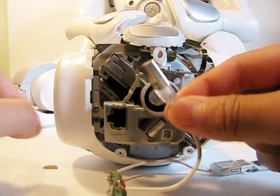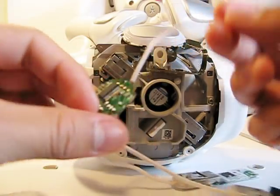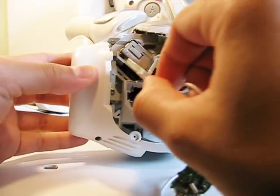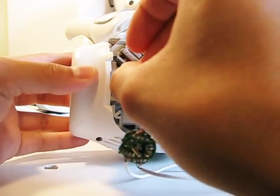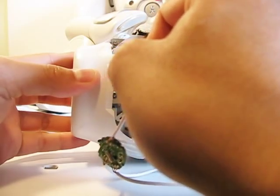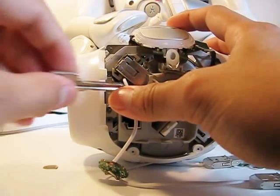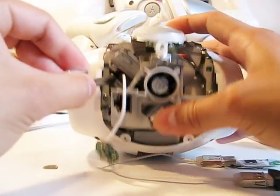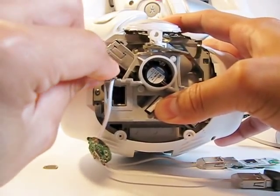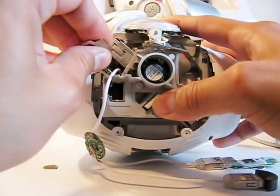I need to fit the connector from the USB hub — this is a fairly cheap USB hub I found on the internet. So that goes inside there. It's a bit difficult to push in, but I'll use a key to help push it in snugly.